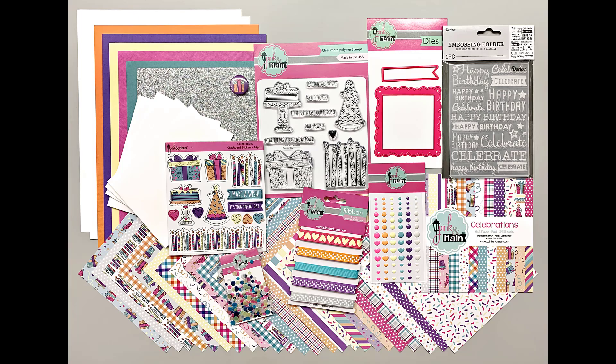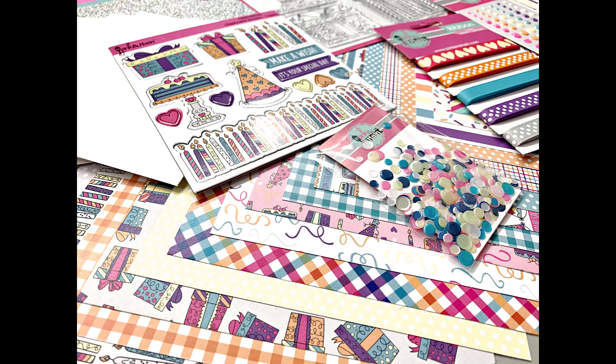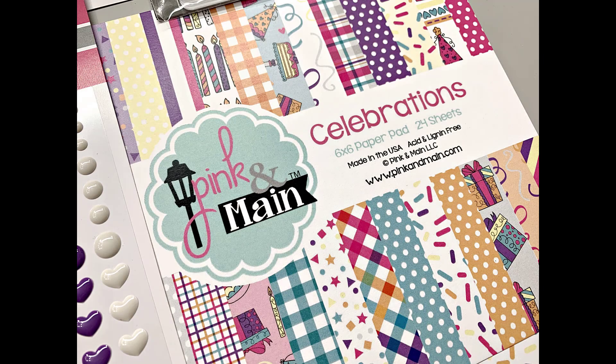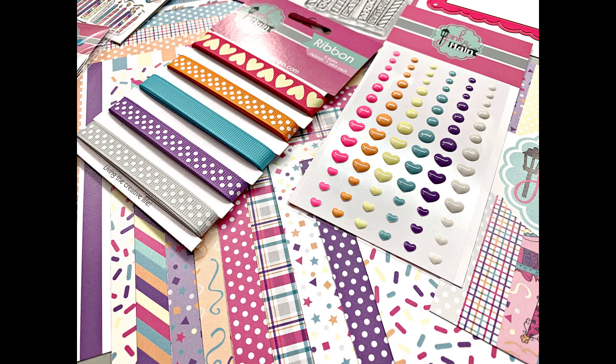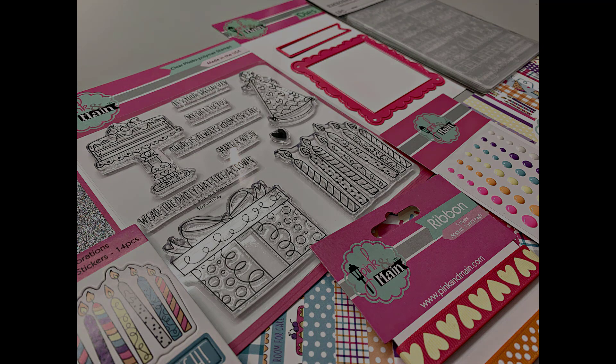That is everything you will receive in Pink and Main's March 2020 monthly kit. I've provided links in the description box if you're interested in subscribing. As I'm recording this voiceover, the kit is still available, but quantities are always limited. Pink and Main requires a three-month commitment for their monthly kits, but they also have past kits available without a subscription. Coming soon to my channel, I will be sharing the cards I create with this fun kit. Thank you so much for watching and I hope you have a wonderful day.